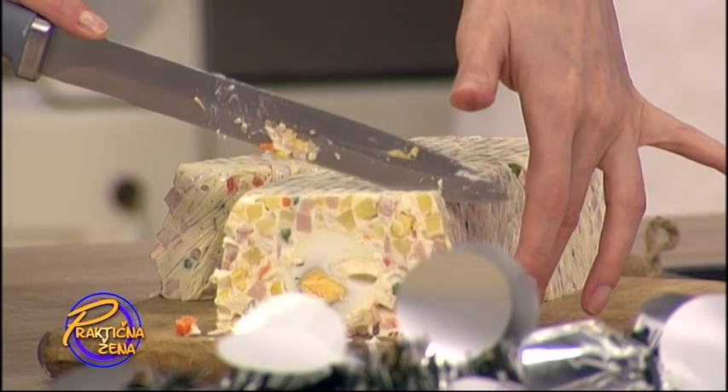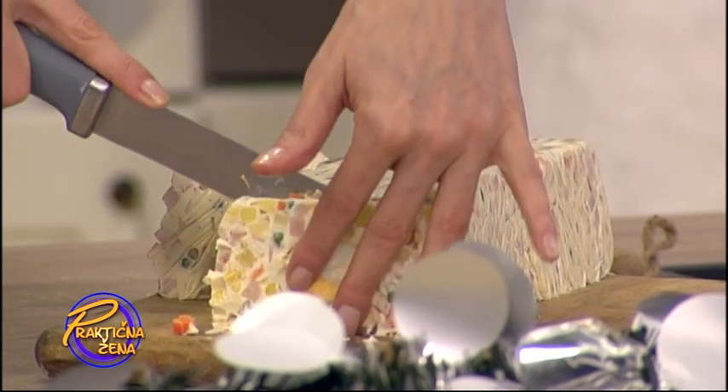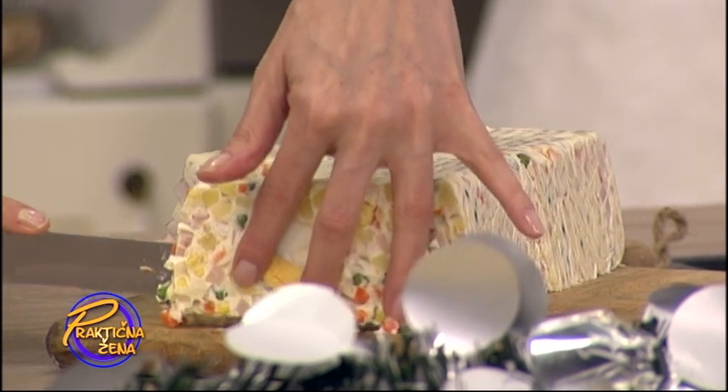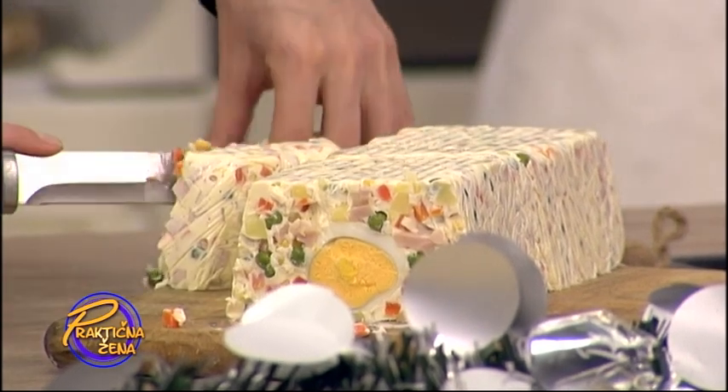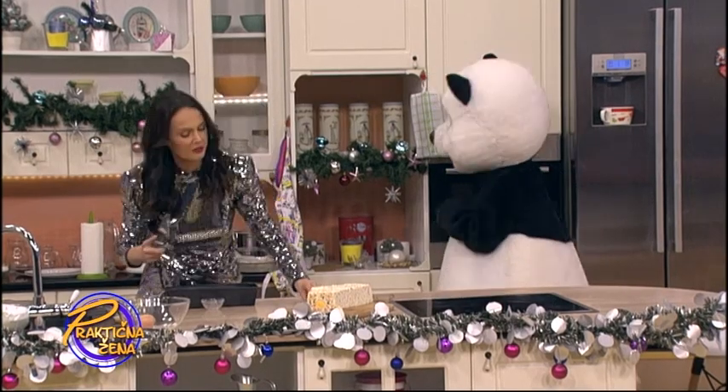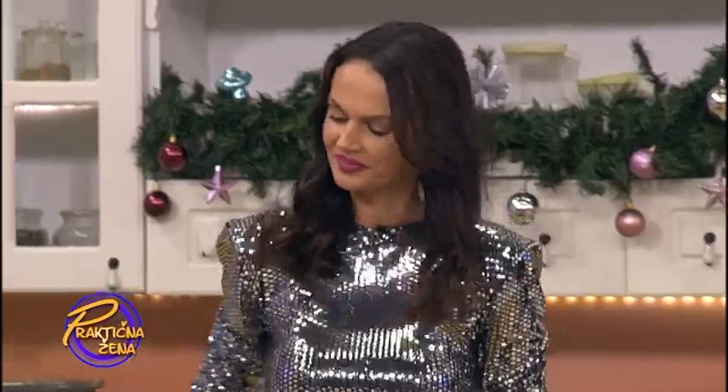Evo ovdje, na primer. Evo ga ovako — pa ćete vidjeti iznutra. Ovako to izgleda iznutra. Lepo. Eto ga — dekorativno, lepo, nešto drugačije u odnosu na standardnu rusku salatu.